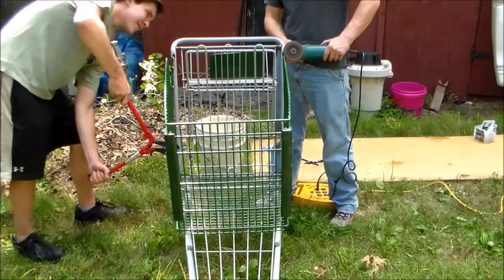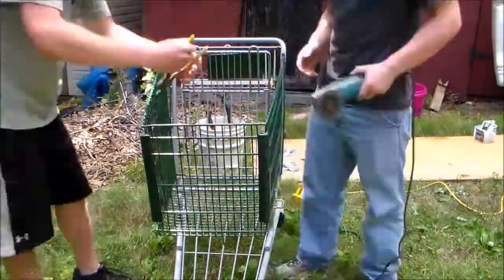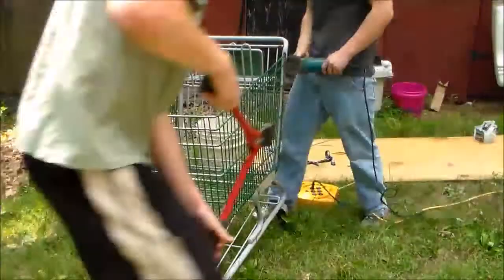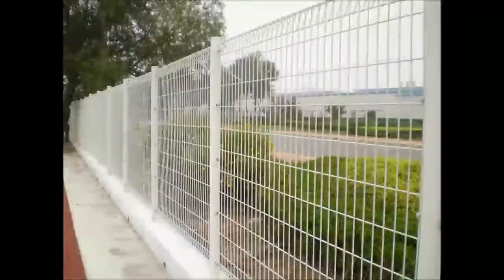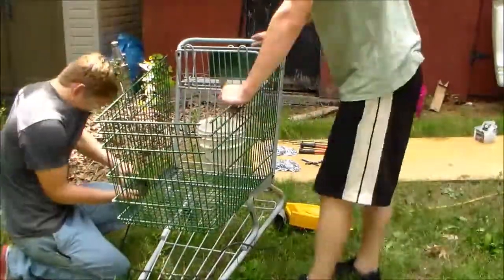Alright guys, today we're going to be making a froth basket out of a shopping cart. Now this shopping cart was obtained legally or something — it kind of just showed up in my friend's front yard and he had to get rid of it. But you can always buy fencing like this, because we're really just going to be using the basket of the cart.